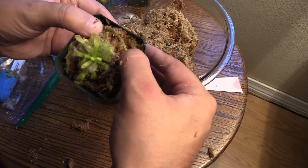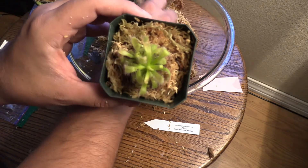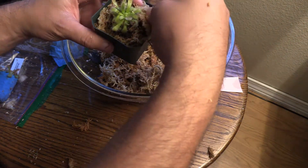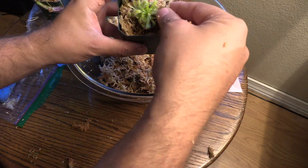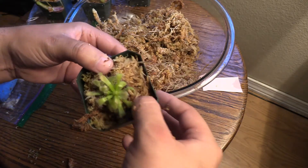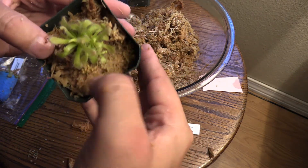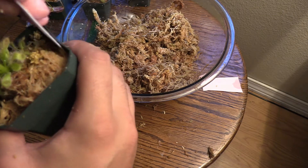I think when I repot this guy — I haven't grown sundews in such a long time — I'm probably going to do a peat moss and perlite mix for my sundews. I'll put just a tiny bit more moss in here. There we go — perfect! Awesome, there's my sundew little alba. Looks awesome!